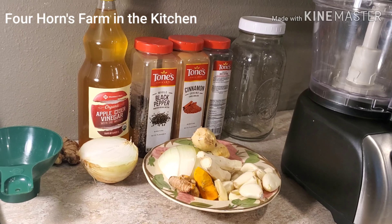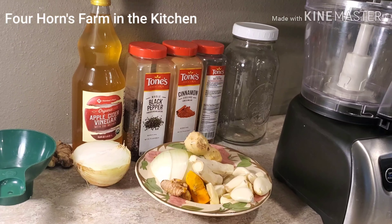Hello everyone, welcome to Four Horns Farm in the kitchen. In response to our quarantine — we have to stay home from work and school — I'm not feeling sick, my kids aren't feeling sick, although I did feel a little sinusy the other day. I decided to make some fire cider. I didn't have all the ingredients, so I went to the store and got horseradish, garlic, half a large onion, ginger, and turmeric — we grew that here. I have a funnel, a Ball jar, and my food processor. Let's get started.